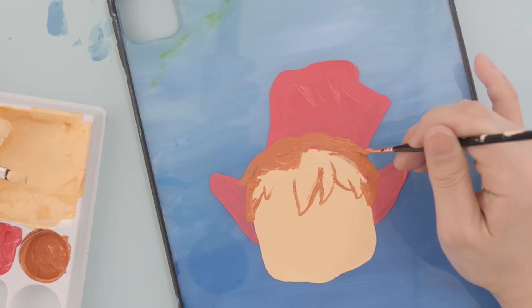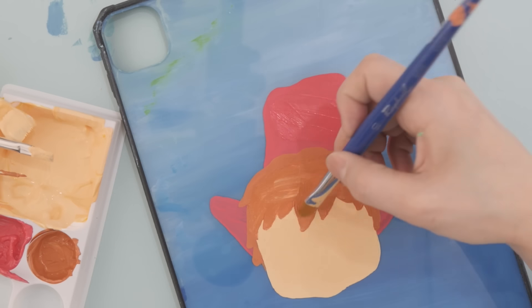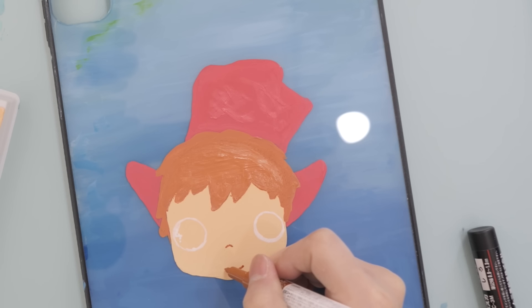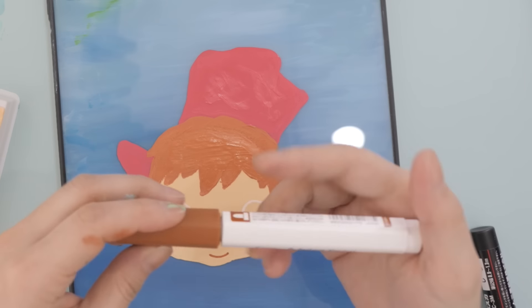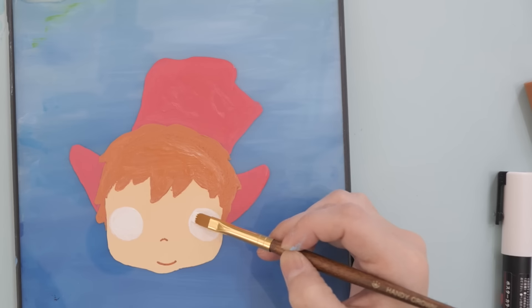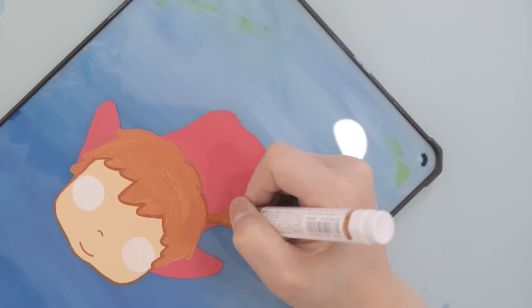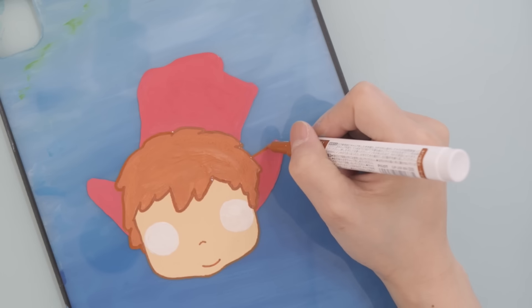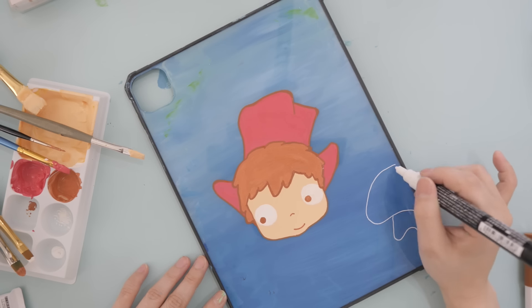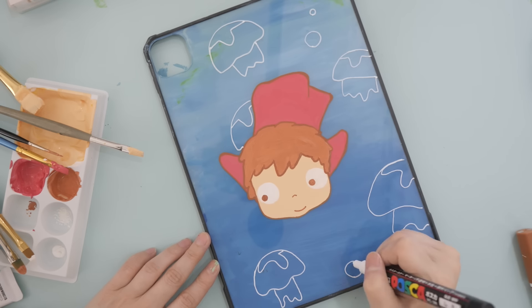I'm adding her hair and body. I used white Posca paint for her eyes, and for her face I used something called Juice paint pens — basically the same as Posca but a different brand. I really like them because they have more colors, including metallics and pastels that Posca doesn't have. With the same brown Juice pen I did the outlines — I didn't use black because I wanted a softer look. Then with the white pen I added some jellyfish and bubbles to make it look more like she's inside the ocean.